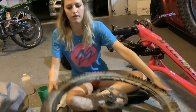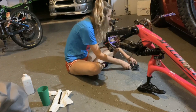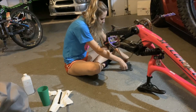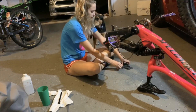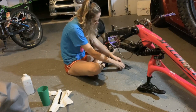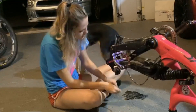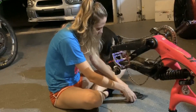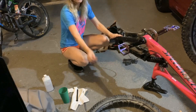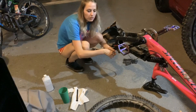I need a little itty-bitty allen key — smaller than that one. I hope they have the right size. Smaller than that one — what about this one? Gosh darn it, the one that I need is missing. Great success, we found the allen key!